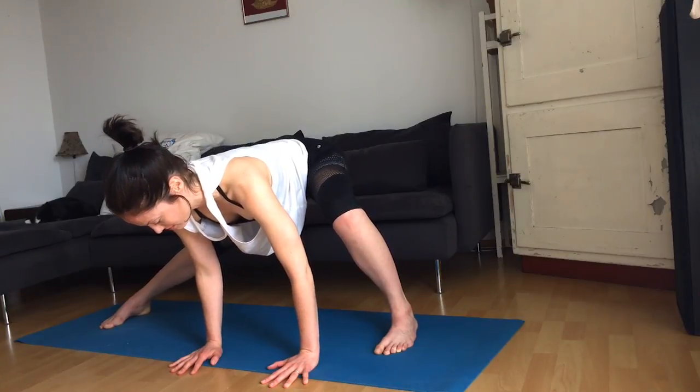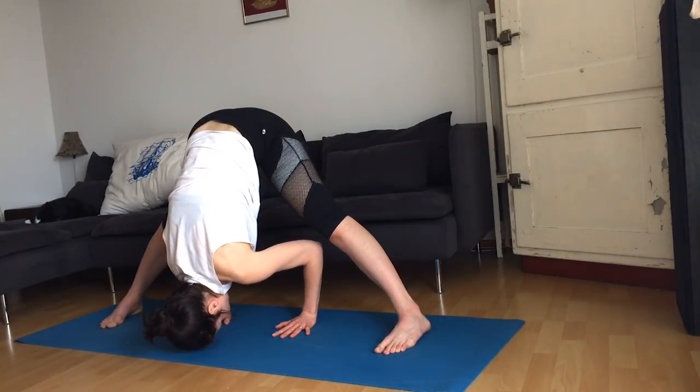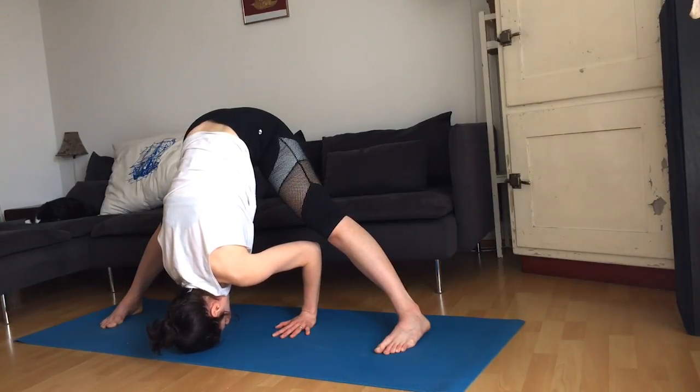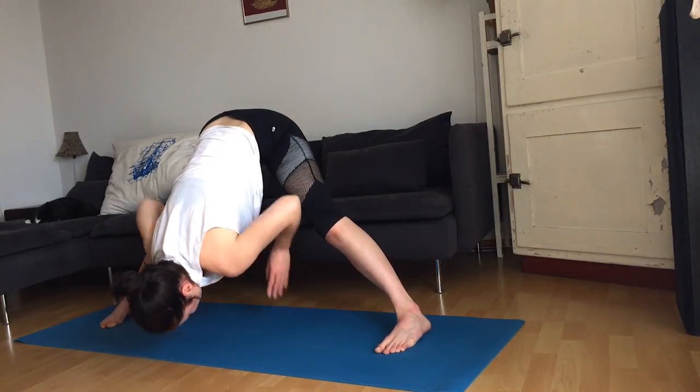Walk your hands in line with the feet, releasing the head towards the mat. You can have the knees bent. Then bend your knees, bring your hands to the hips, and come up to standing with a straight spine.